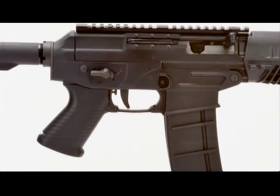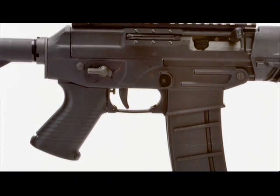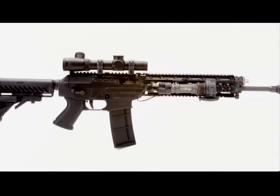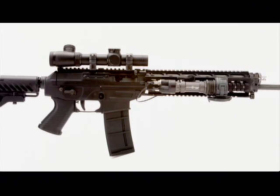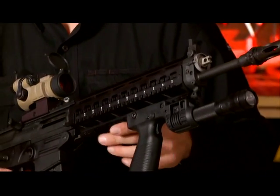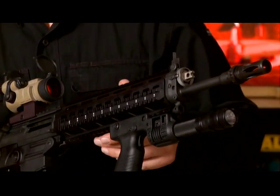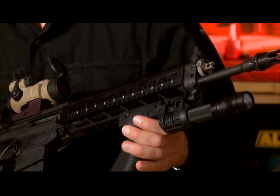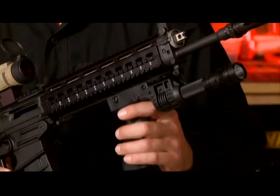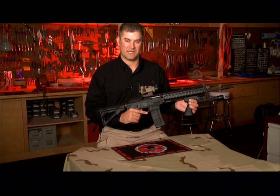To limit travel, the rifle's two-stage trigger has a stop located at the rear of the trigger guard. The Sig 556 SWAT model is available with a flat-top upper receiver with a length of picatinny rail for mounting optics. Four more lengths of picatinny rail run the entire length of the rifle's aluminum forend and offer abundant attachment points for accessories such as this Sig grip light.